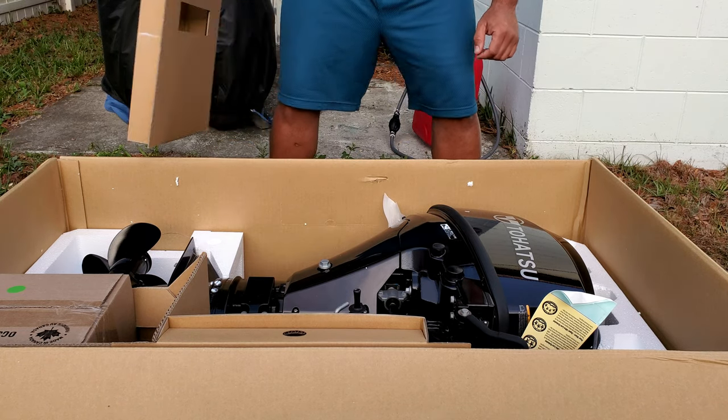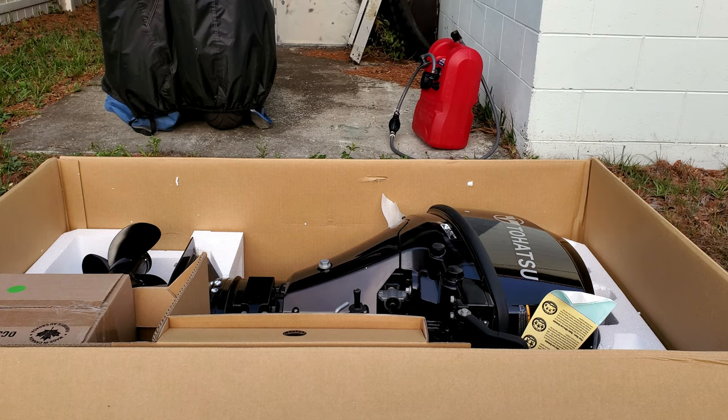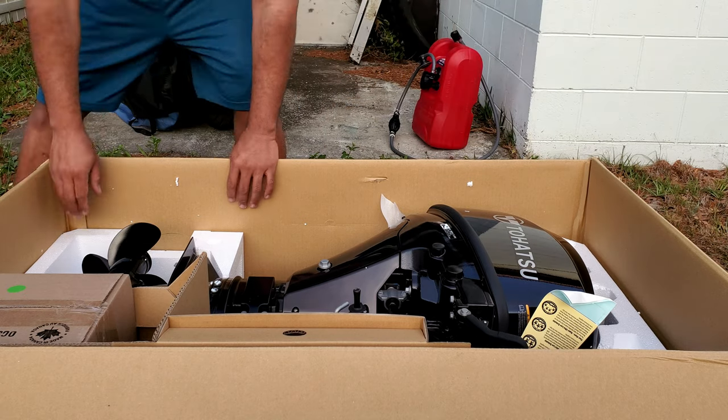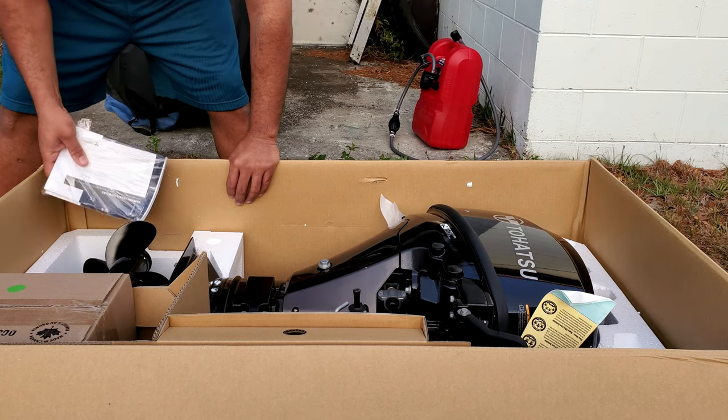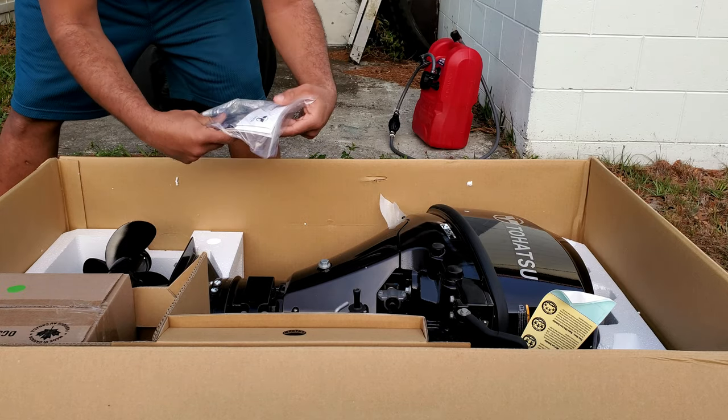Recently I started doing some outings with groups on Facebook and YouTube, and most of the folks I'm with go faster than me because they've got bigger motors — much bigger, 20 horses. I wasn't able to keep up, so now I got this one.